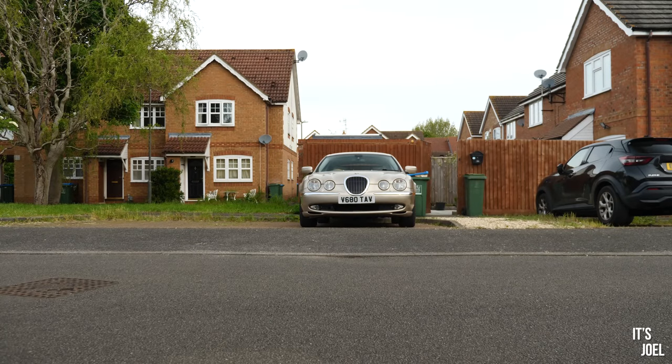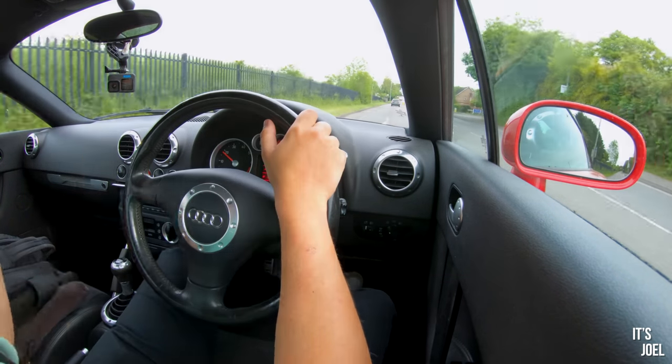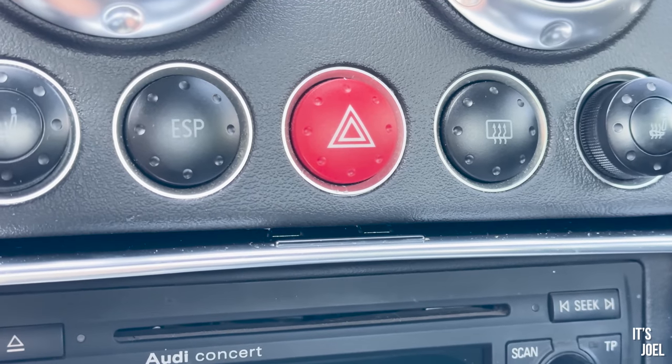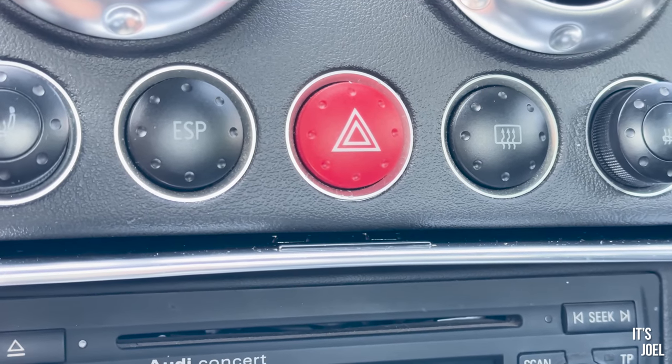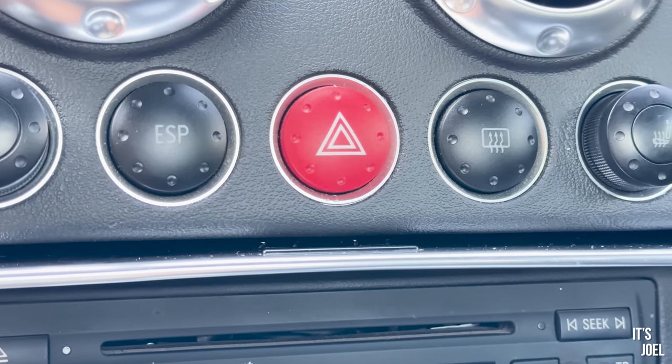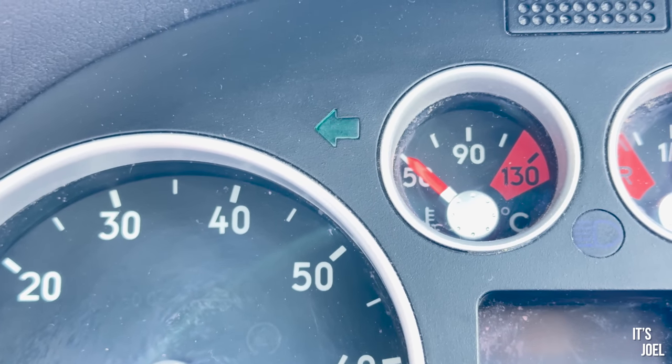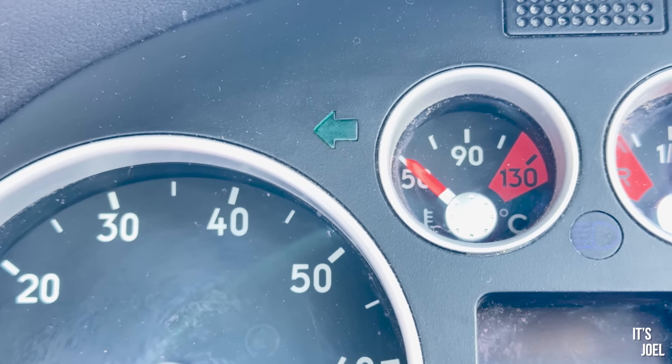This is probably the first time you've seen me drive the car. I wanted to get the mechanical stuff looked at before doing a proper first drive video. You may have noticed a weird clicking noise — that's the hazard light switch, a very common fault with these cars. If I use the indicator, every now and then that indicator sound just keeps playing over and over again, which is quite annoying.